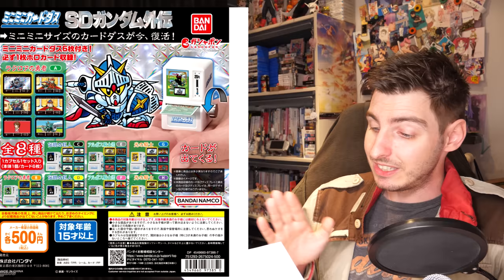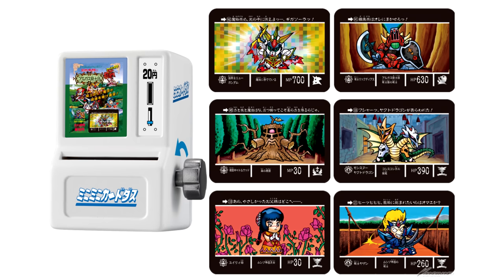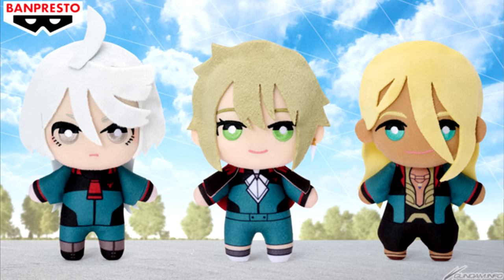As for the things you could get this week: starting Sunday for 500 yen a spin, 4 US, you can get a mini Cardass machine that can actually dispense the included Cardass cards by cranking the handle. There are 8 different sets, and each set comes with 6 Cardass cards — 5 normals and 1 holographic.